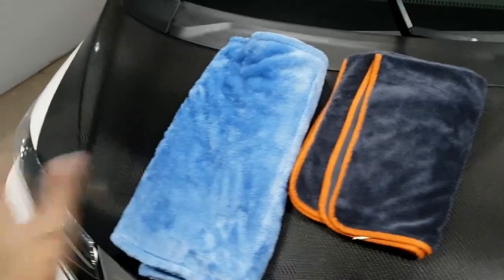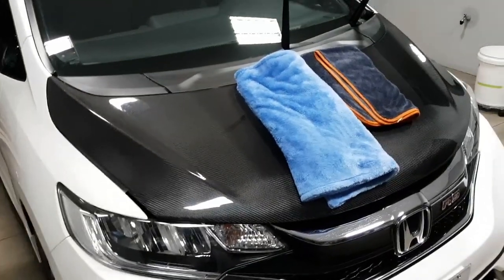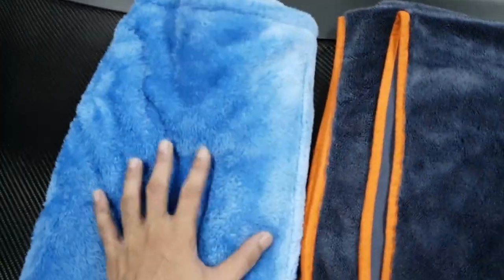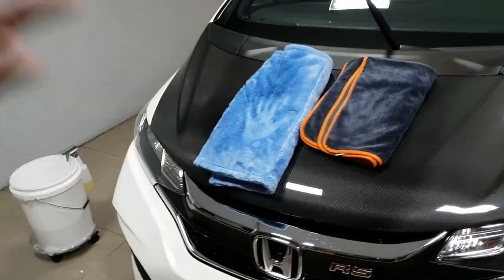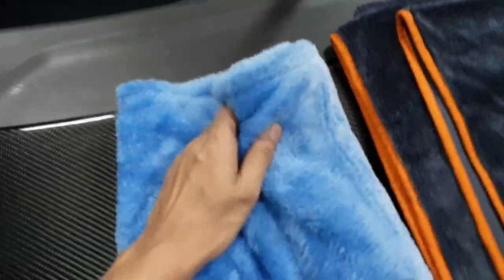This got me hooked on Clean Korea, which is the twisted drying towel, but maybe I'll switch around every car wash. Again, as a recap: 800 GSM, ultra plush. If you use a drying aid, use this — it's better with a drying aid. It's very, very plush, just like an edgeless from the right company. Look at those long, long strands.